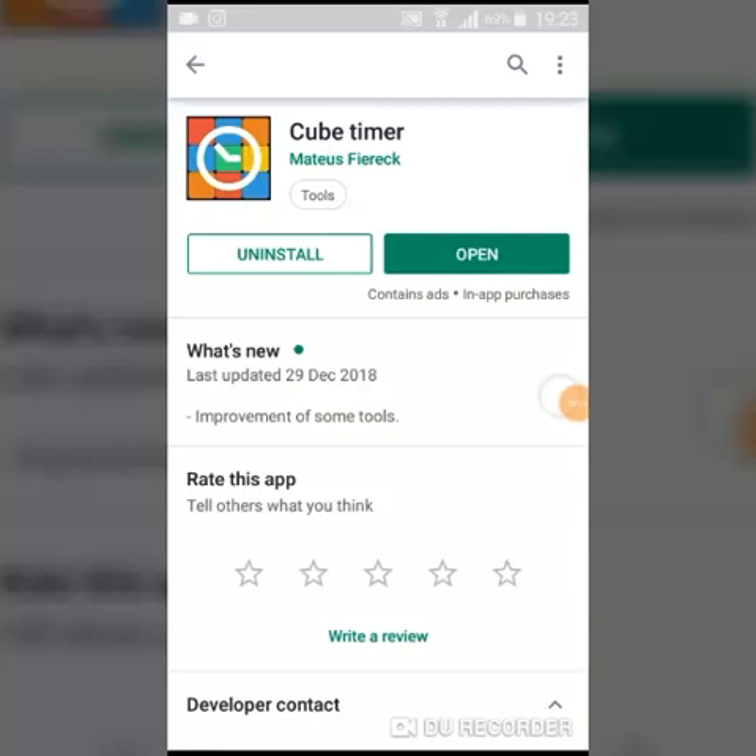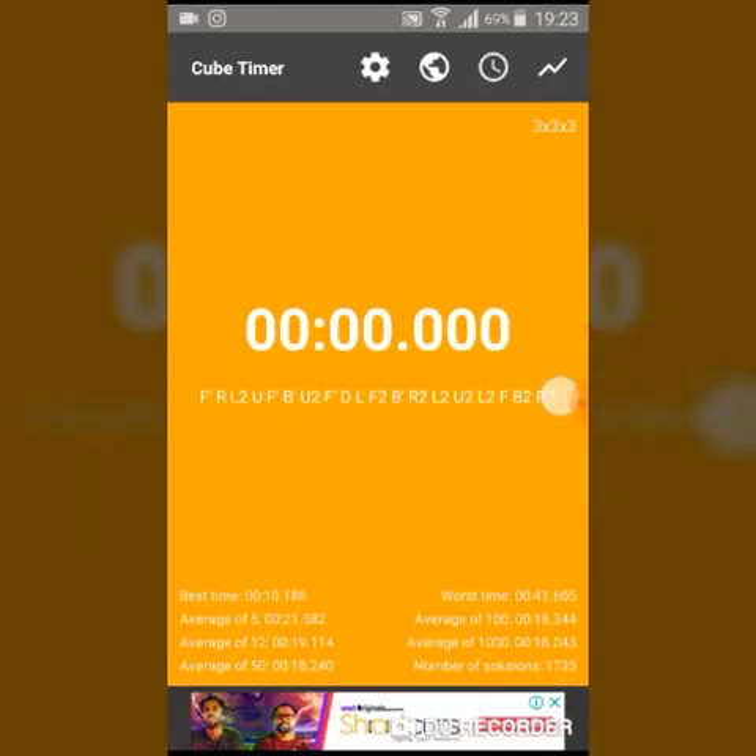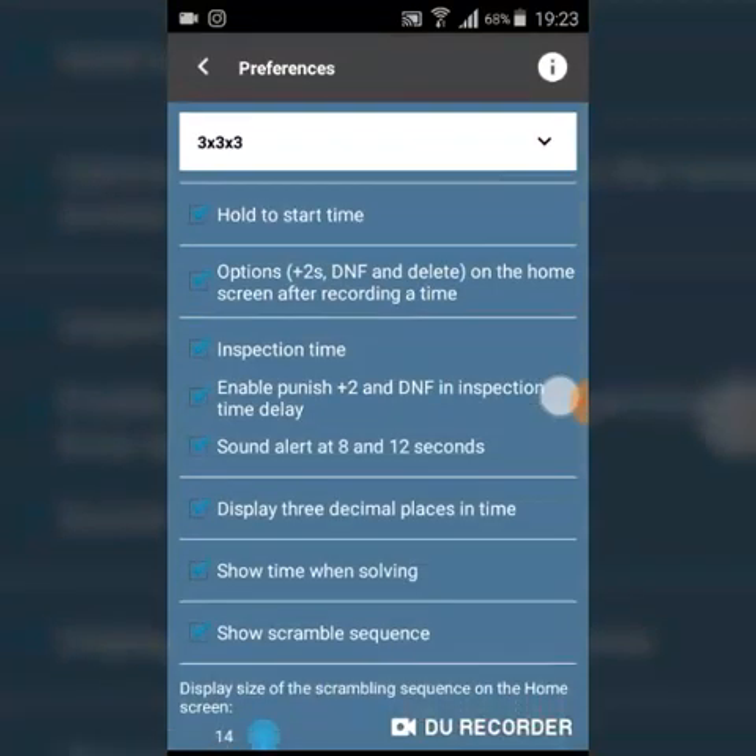The third and last timer on my list is Cube Timer. According to me, this is the best timer on the Play Store and my personal favorite. Let's open the timer now. Here is the timer itself — it also provides a scramble, which is very efficient.